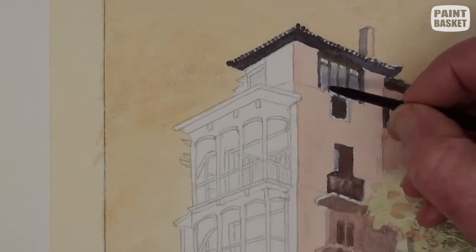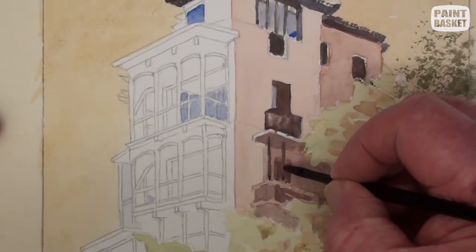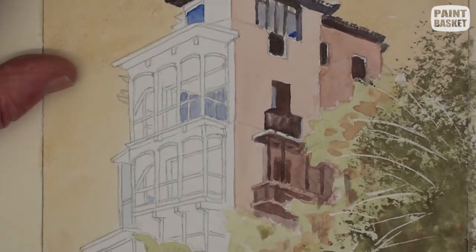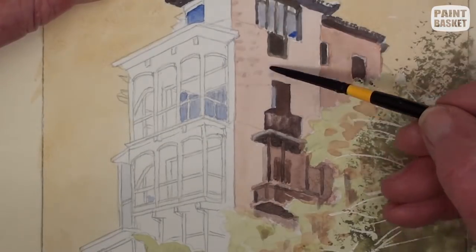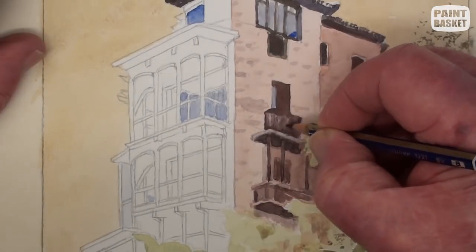The windows are reflecting a patch of blue sky way over to the left. After this, continue adding more details on the sunlit wall such as the posts and the balcony. Carefully add the deeper shadows as you progress. Just an impression of the brickwork is painted on the wall.